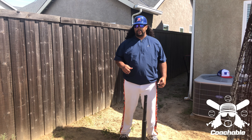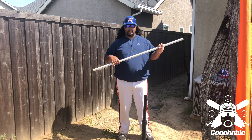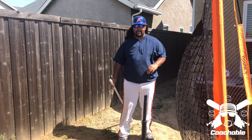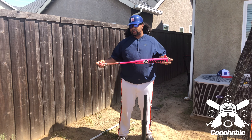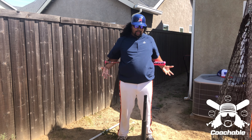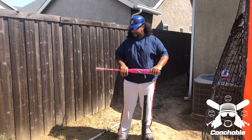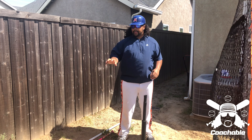For this drill, you're going to need a tee. And if you don't have a tee, that's okay — I'll show you what you can do as a substitution. You're also going to need a PVC pipe, something like this. And if you don't have a pipe, that's okay — you use your bat. I usually like to use something a little bit longer because on bigger players it's harder to get your hands behind you. And then you're going to need some tennis balls.